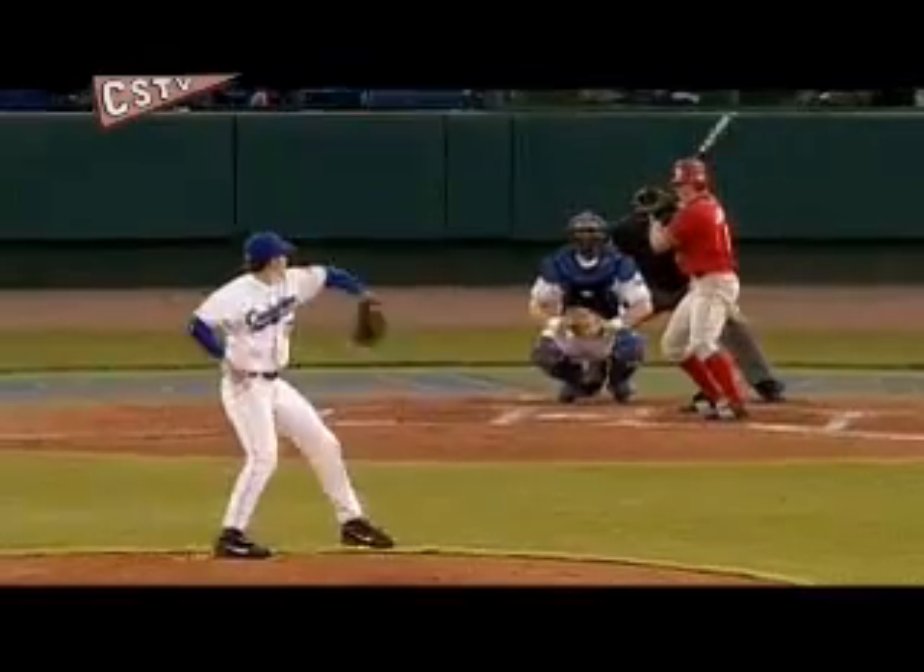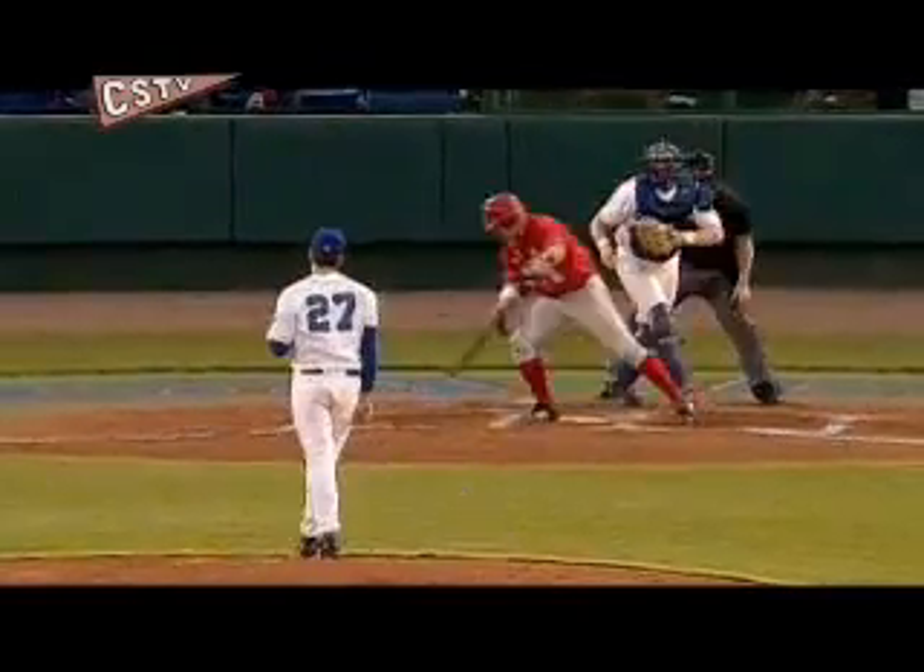Right-handed, I throw a little bit harder — upper 80s, with a curveball. The one-two, swinging strike three.